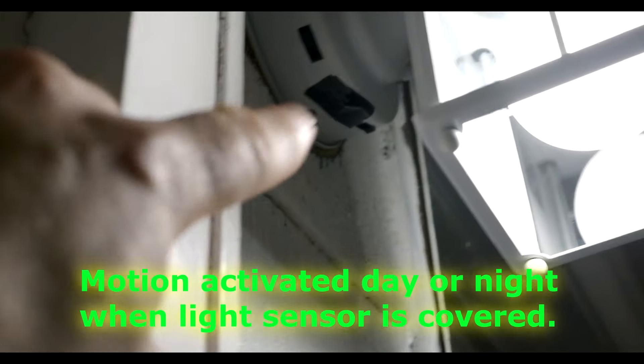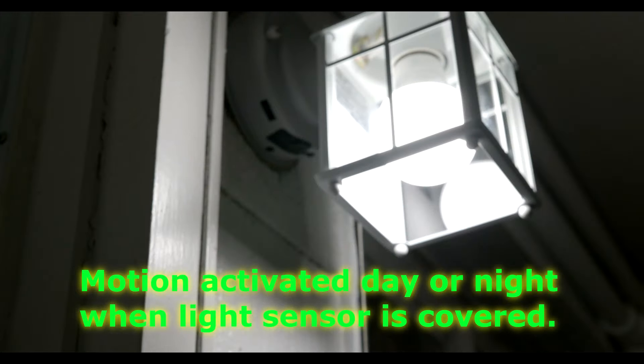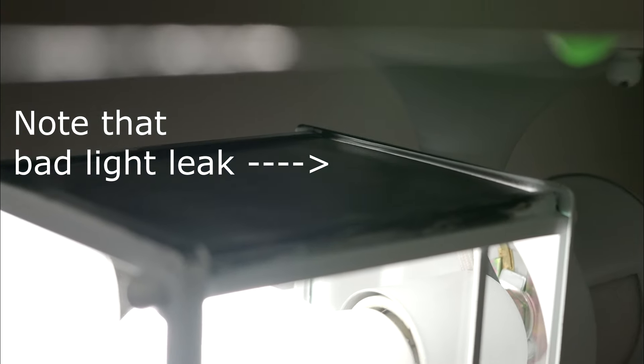The main solution that will make this work flawlessly is covering the photo sensor. The photo sensor detects light — if you cover the photo sensor with tape, light will not affect this lamp turning on or off. It simply becomes a motion-sensing light. You can see there's light leaking out from the top, and any light leakage we want to remove.